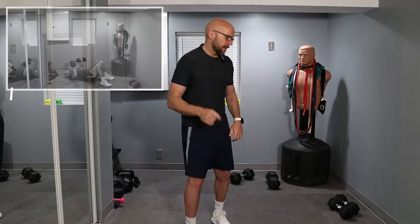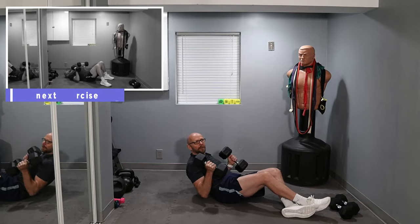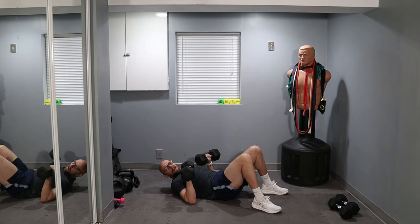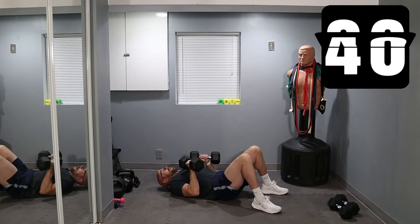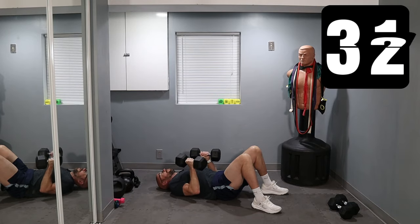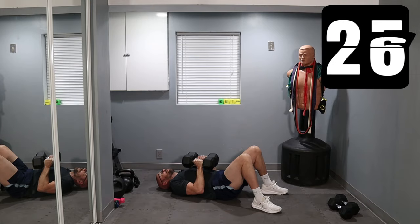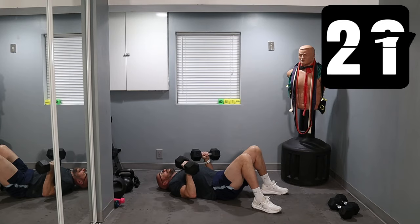Hi guys, welcome back. We'll get started in about 15 seconds. We're going wide to narrow chest presses — get down on the floor, grab your dumbbells. Ready? In five, four, three, two, one, and let's go. 45 seconds. Wide, narrow — as many reps as you can, all under control as always. Squeeze those dumbbells together. Wide apart and narrow.